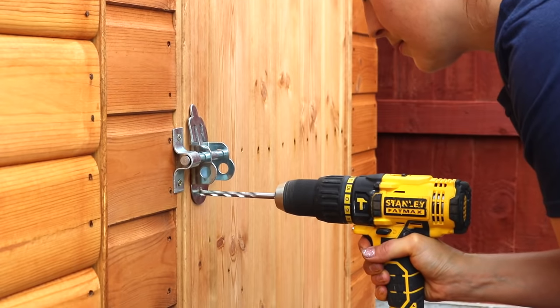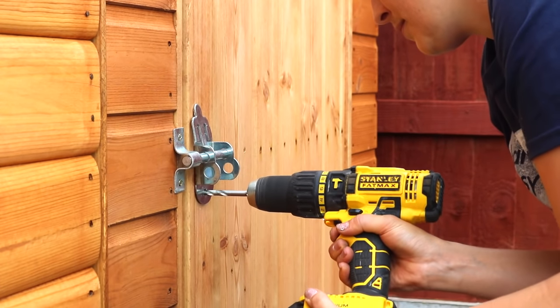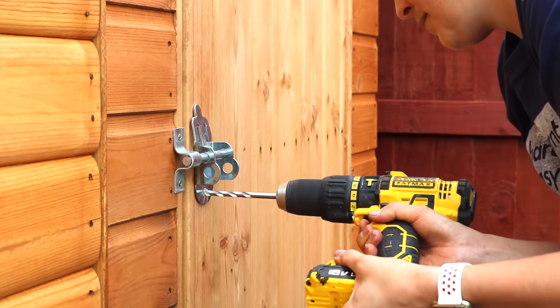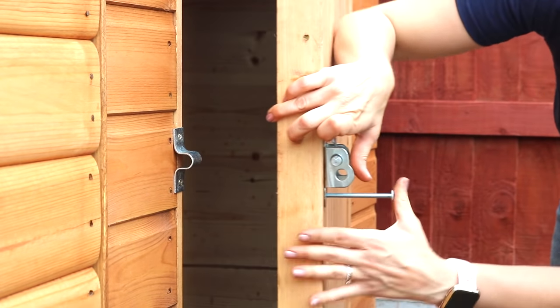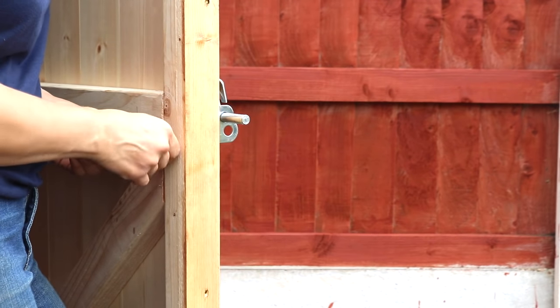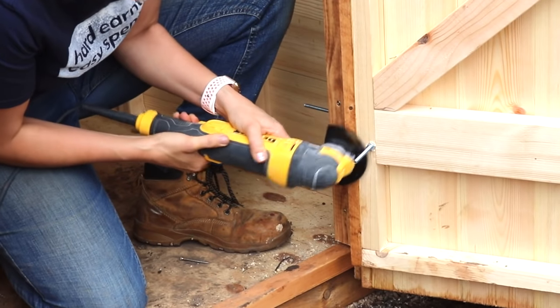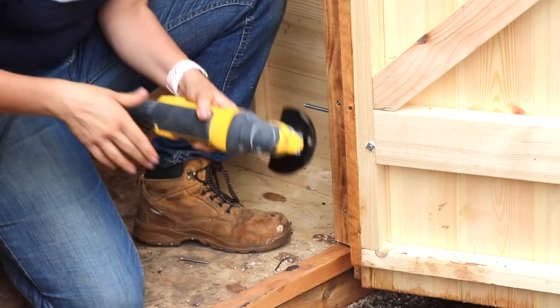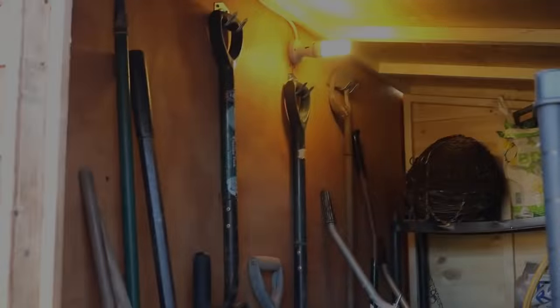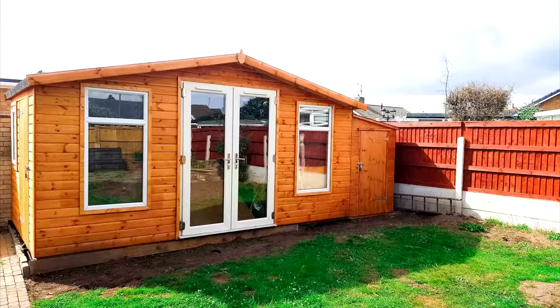To make the bolt and hinges secure, I removed some of the screws, drilled holes, and threaded coach bolts through. I popped a washer on and cut the excess off with a multi-tool — or you could use an angle grinder or a hacksaw. Finally, came back later to hang gardening tools and have a light installed by an electrician. It's been a very useful space.